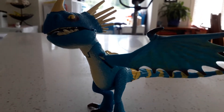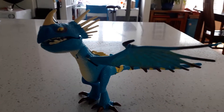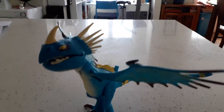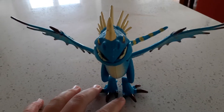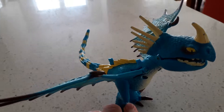Welcome everybody to How To Train Your Dragons Toy Reviews, and today we'll be going back in time to the Riders of Berk series. I've had this dragon for quite a while now — this is my third dragon toy I ever got. I got it for Christmas 2013.